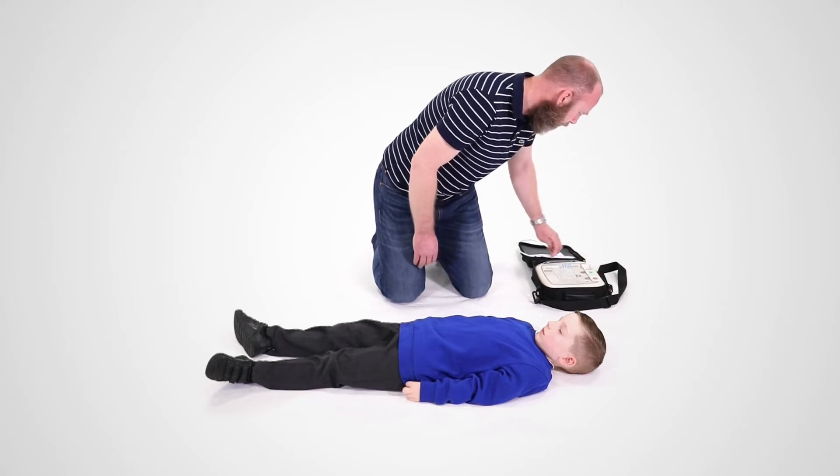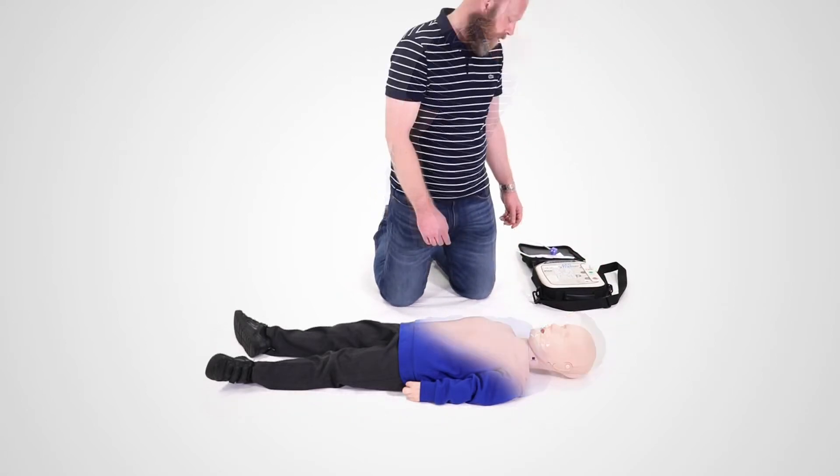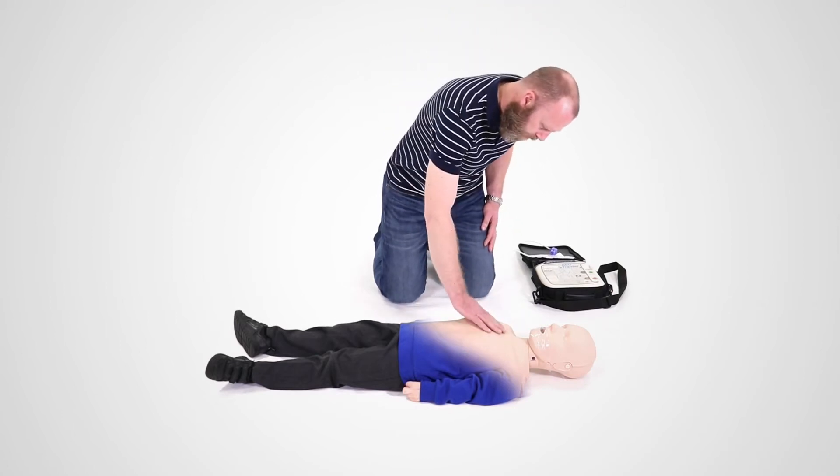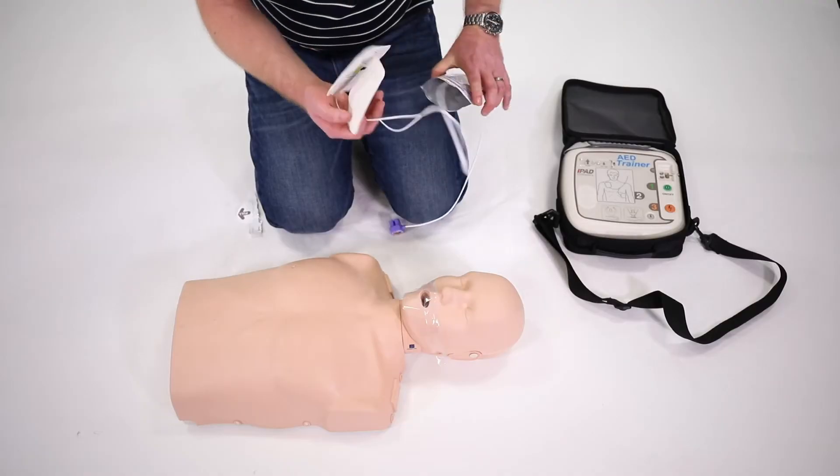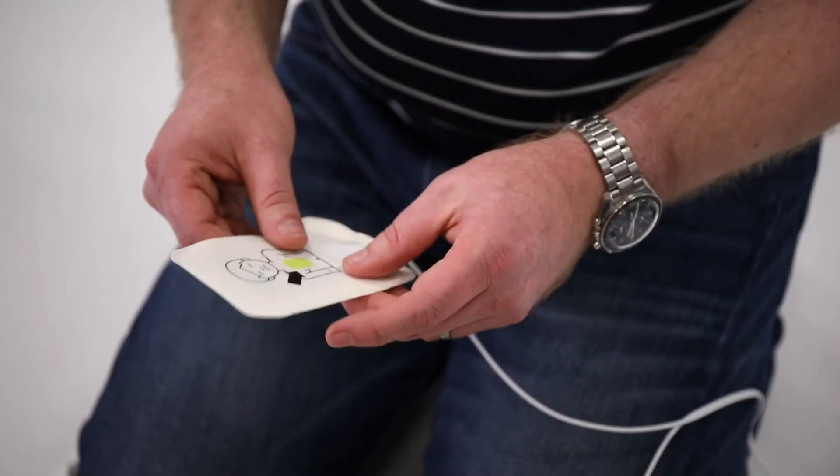Remove all clothing from the child or baby's chest. Make sure the skin is dry. Open the bag and take out the pads. Pictures on the pads will show you where they should go.